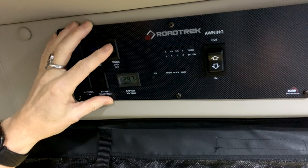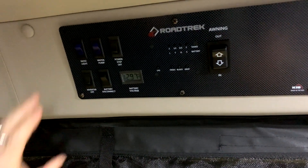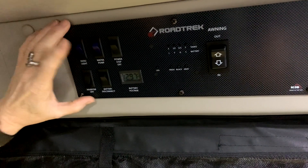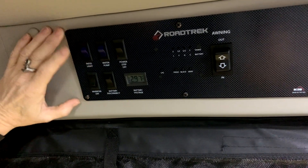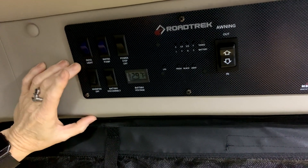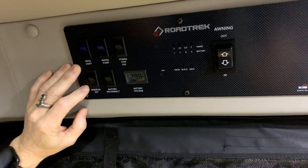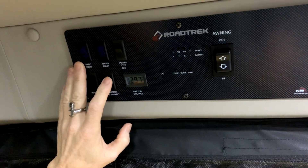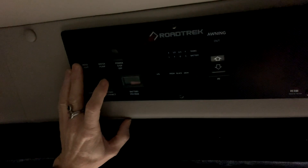If you open the door and you want the step to stay out, power step on will allow it to move in and out. Your water pump switch turns on and off your water pump. Patio light for the outside light on the coach. Inverter on and off — the inverter should always be off unless you're intending to utilize it. Battery disconnect disconnects the 12-volt power supply from the interior of the coach completely.